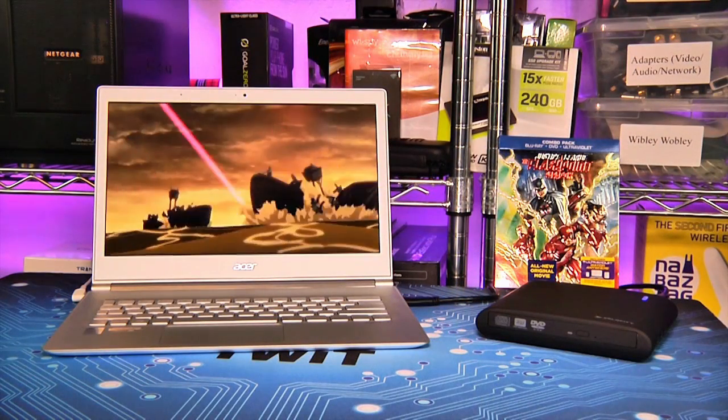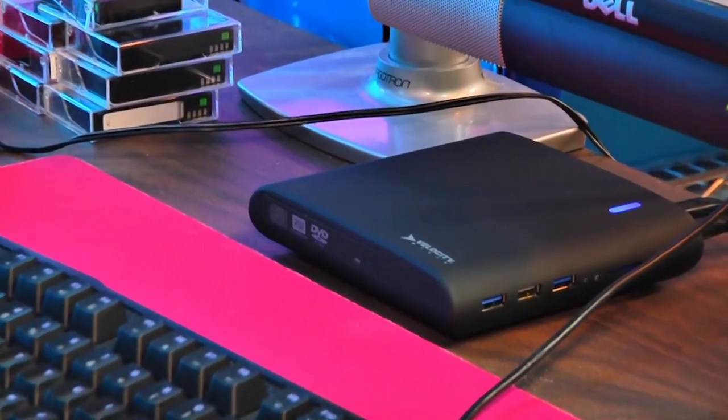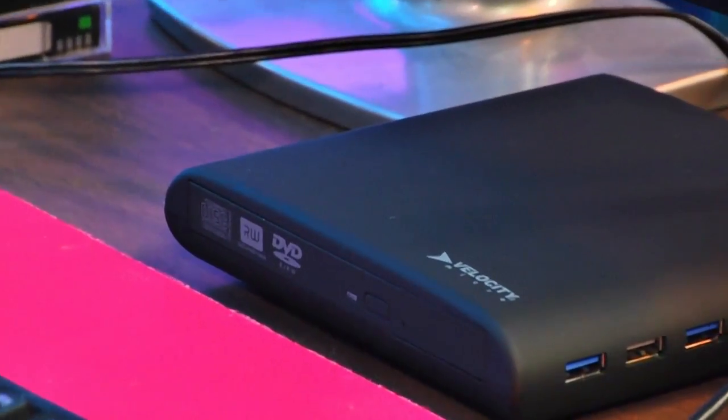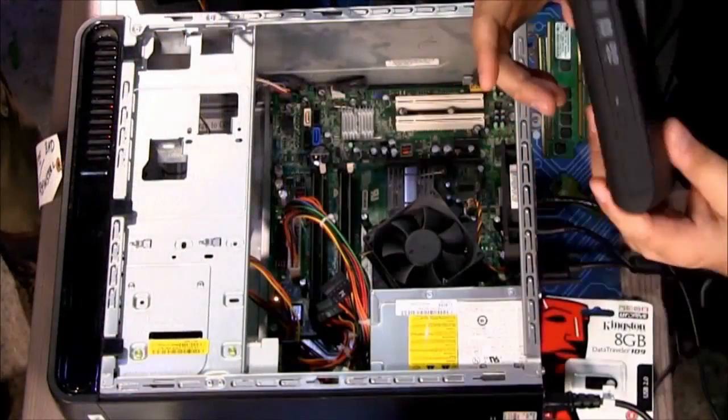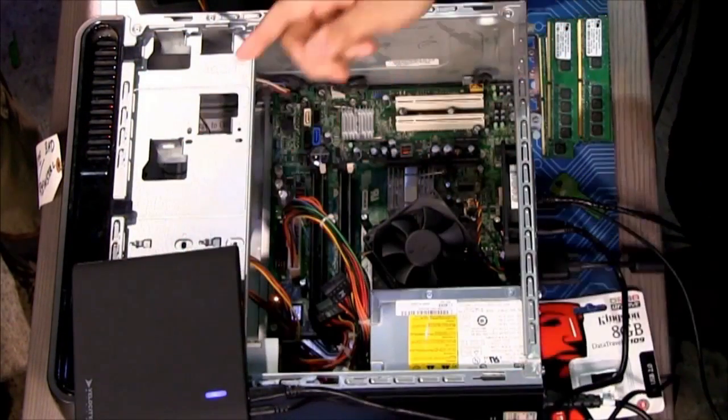In use, the VM UltraDrive was fantastically fast and flexible. Not only did I use it as an optical storage companion for my Acer S7 UltraBook, but with the drive loaded up with a few of my favorite installs and tools, the VM UltraDrive became a natural companion for my builds and troubleshooting.